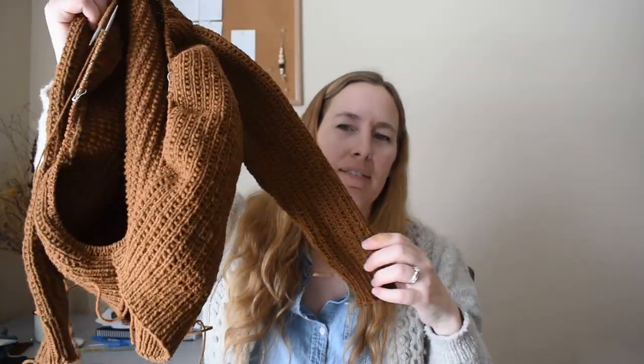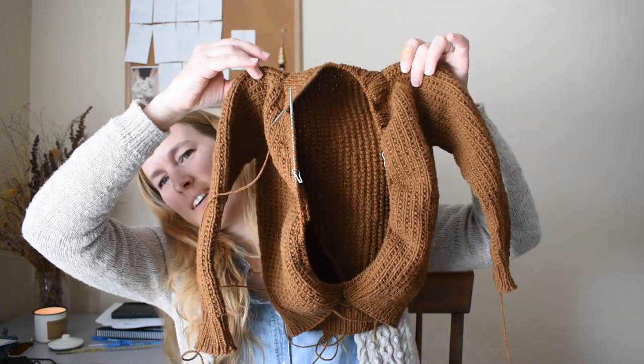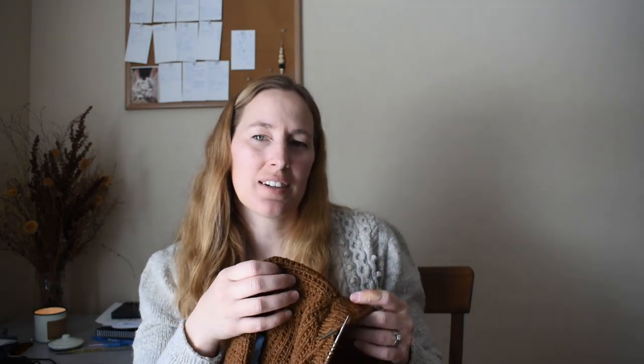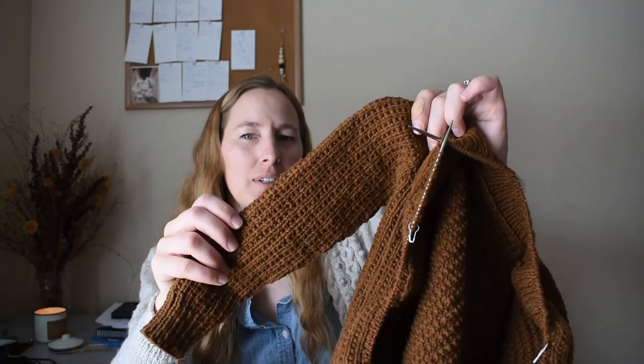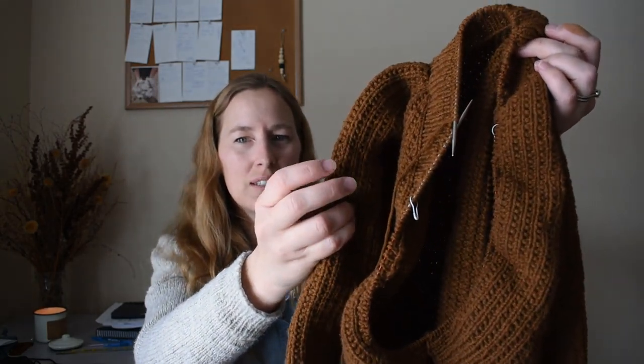You can see I'm right in the middle of the shawl collar. This is Drops Natura Gjestal worsted weight in the colorway Caramel — it is a warm, rich, kind of nutty brown with some orangish undertones to it. It's showing up pretty well right now, but when I hold it up and it gets more light on it, it kind of fades the color out. It looks more like this in real life.